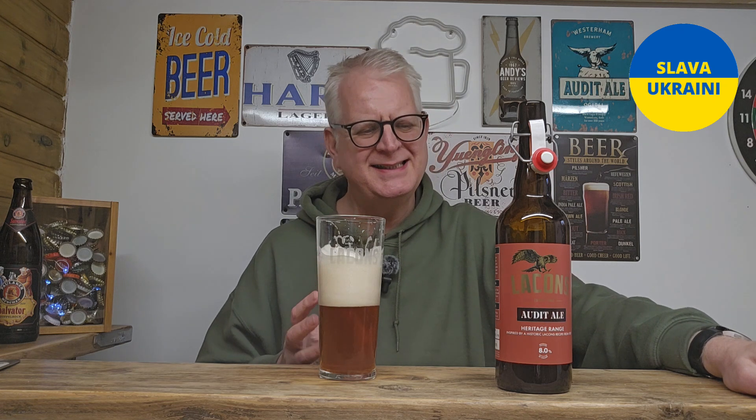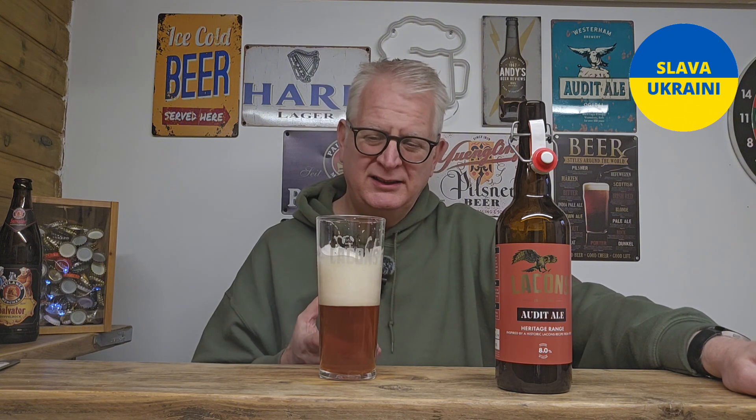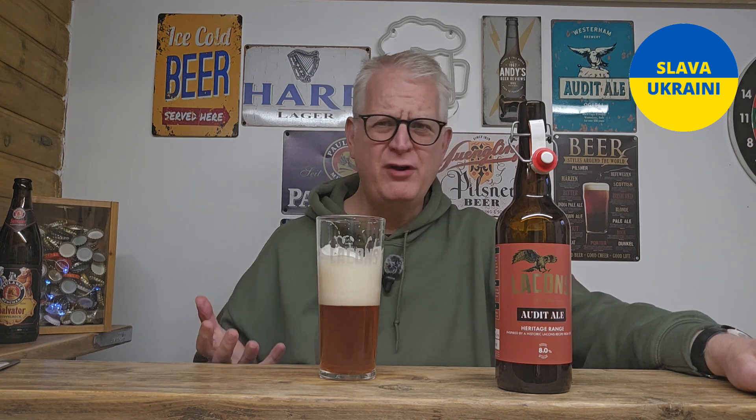Flavour-wise, it's got a nice toffee flavour — it's toffee, it's orangey. It's got a really tangy, orangey feel to it, which is really, really nice. A little bit of warmth, and that's it. But for an old ale, that's all you want.